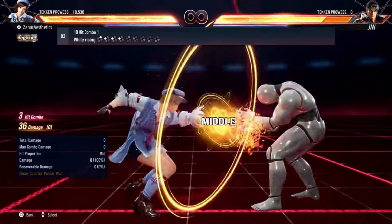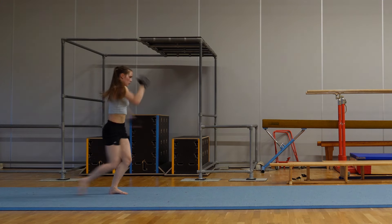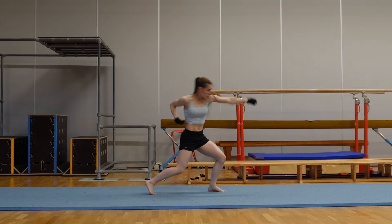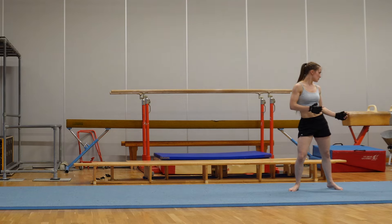Next move! 10-hit combo! Let's see if I can remember it. Maybe.